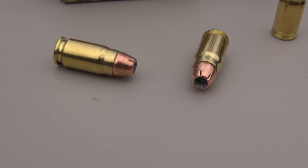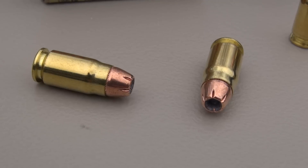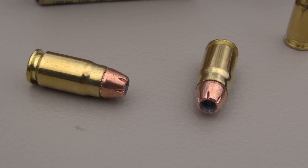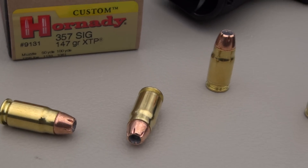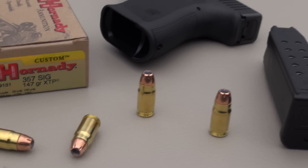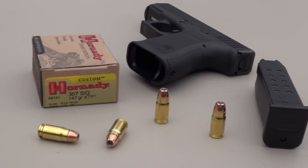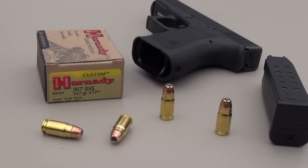You may already know this about the XTP bullet itself — it is a controlled expansion design, designed to come in around 1.5 times the original diameter. So if you're looking for 1-inch expansion, that's not likely. We're going to try this in the Simtest Media calibrated tube ballistic gel specs with the Glock 32, at a test distance of 10 feet, with four layers of denim over the block.